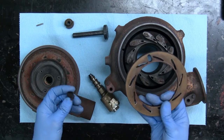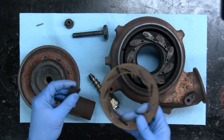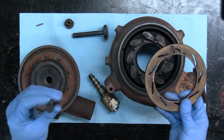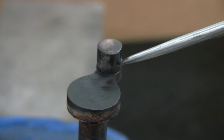Now, there are aftermarket unison rings available from certain suppliers, but the problem is you replace the unison ring and you're not addressing the wear on the pin, which can be quite severe — like in this case.